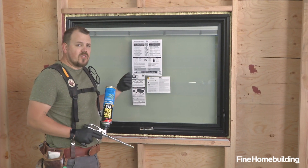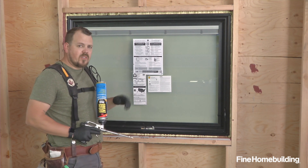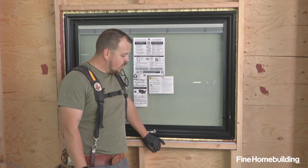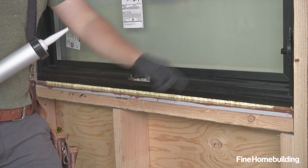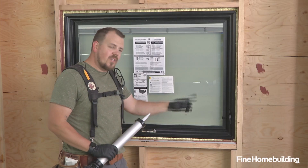Now that our foam is installed, we'll let it dry, trim back any that needs to be cut away, and then we have one more air sealing detail. Now that we've given the foam a few moments to skin over, we can apply a sealant over any shim that we have — that will bridge from foam, across the shim, and back to the foam, making one continuous air seal.